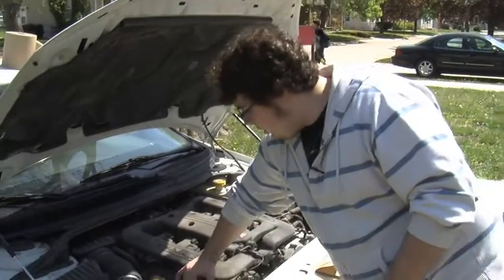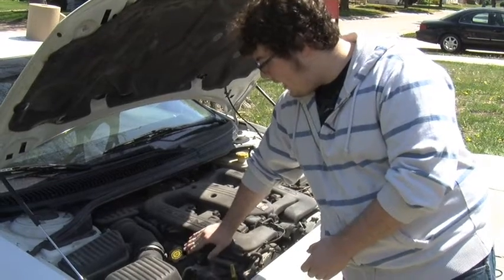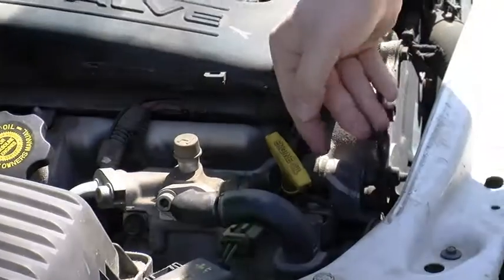Over here we have two fluid caps, however they're connected to the same thing. This is the engine oil fill cap and this is the engine oil dipstick.